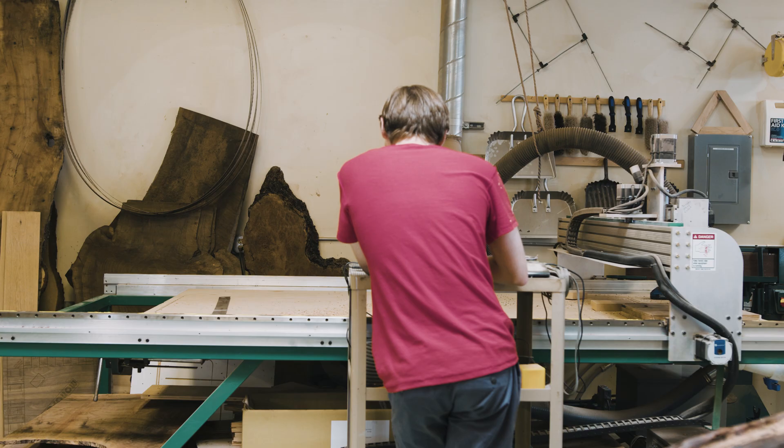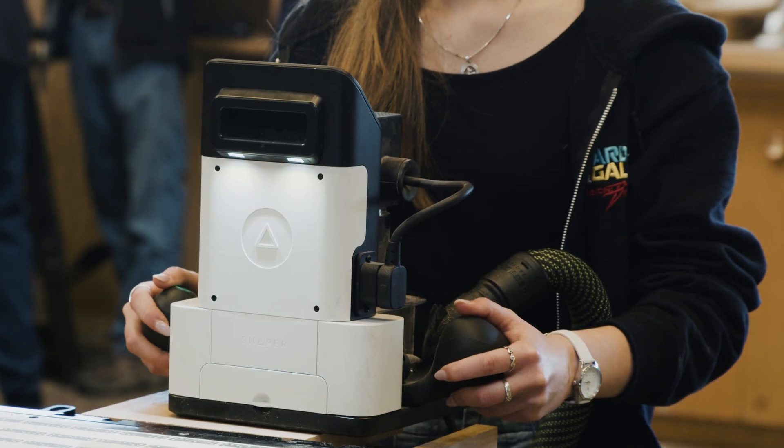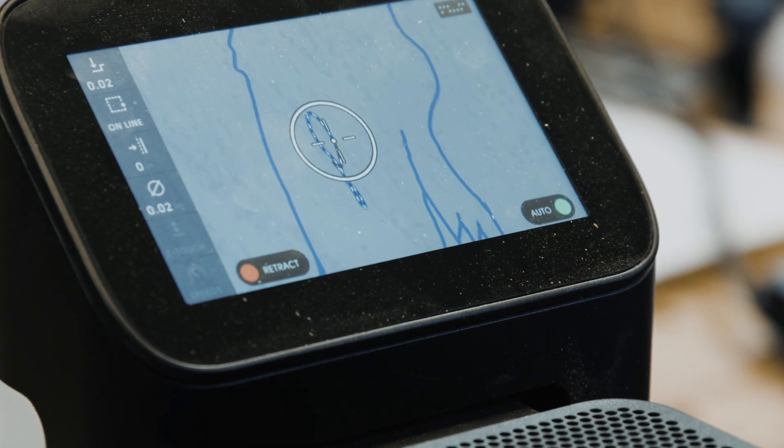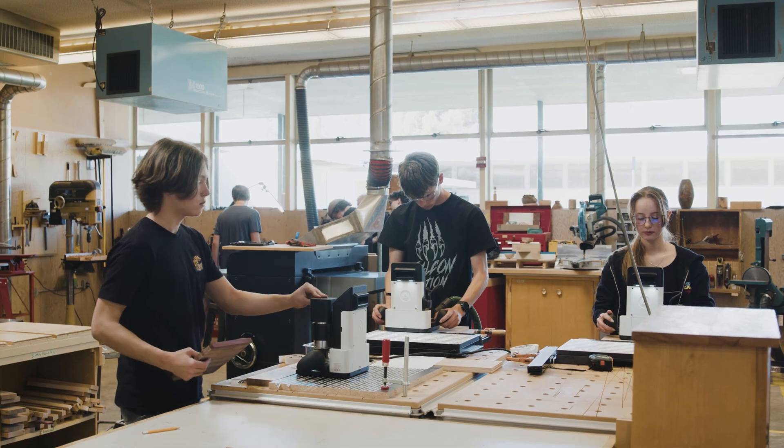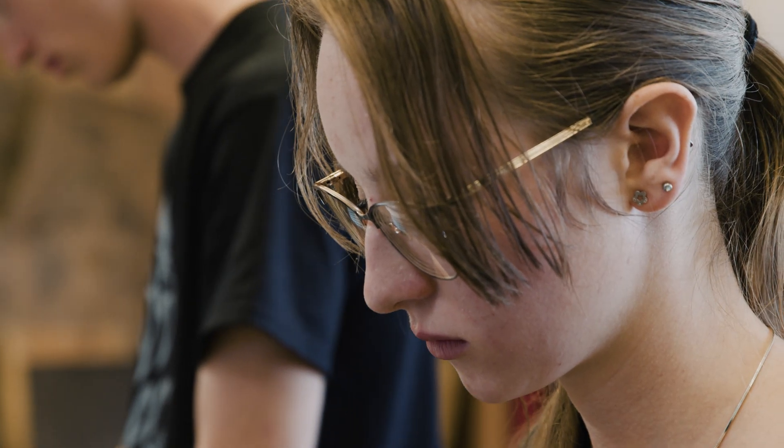We do have a large 4x8 CNC router which is pretty loud and pretty scary. The Shaper Origin allowed students to just get their hands on CNC, understand the ideas behind it. The future is clearly the link between man and machine, and the programming and interfaces between the two.